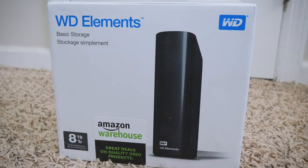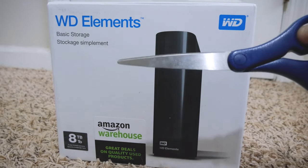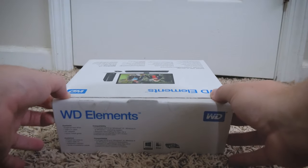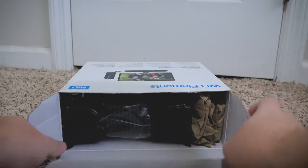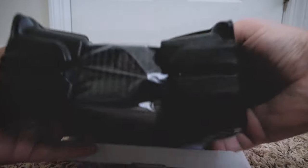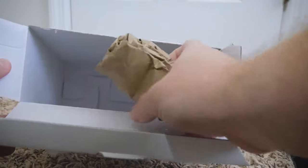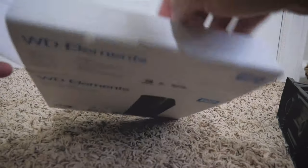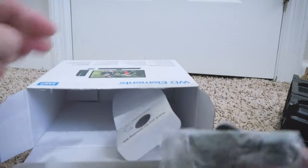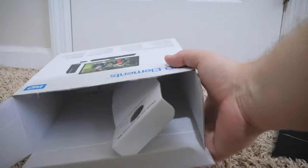Let's open this bad boy with a good old trusty pair of scissors. Let's break this out, put the hard drive off to the side for now, and see what's all on the inside. I got a little filler bag just to keep the box intact, and then in here on the side you have the cables and stuff. Nothing left in the box.